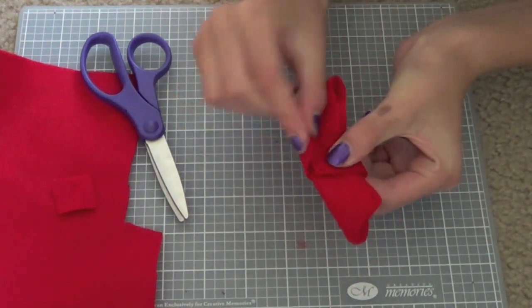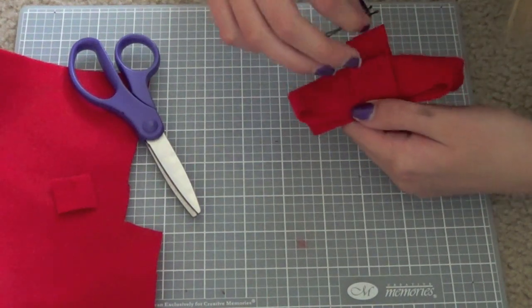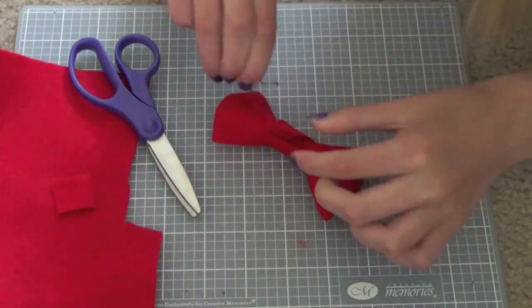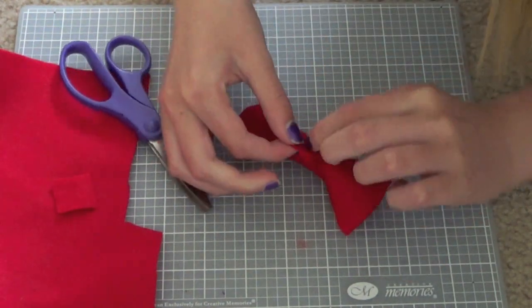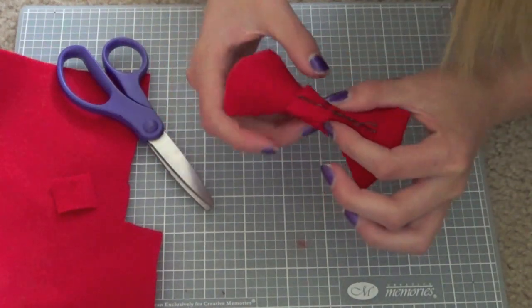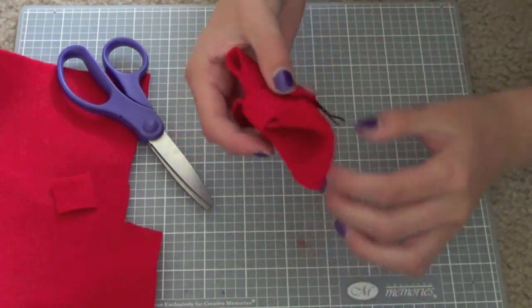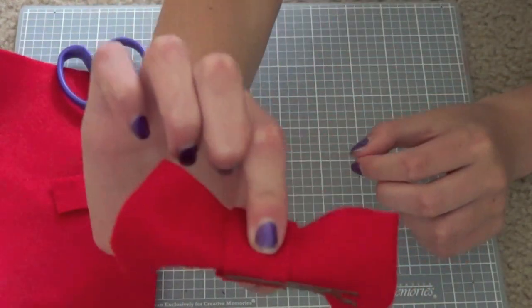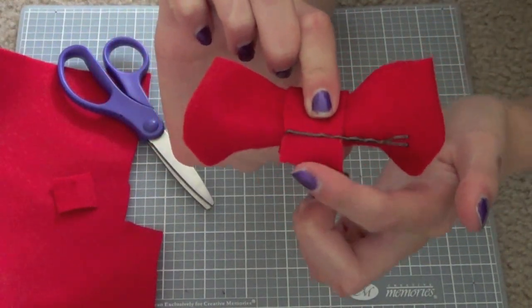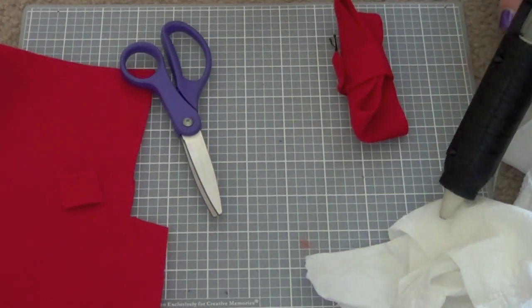Now I'm gonna take my bobby pin and clip it onto this little center piece so you have something like this. Remember you don't have to use a bobby pin if you're not planning to put this bow in your hair. Now you're gonna fold that piece over so it looks like that — you'll be gluing this piece that the bobby pin's attached to down.